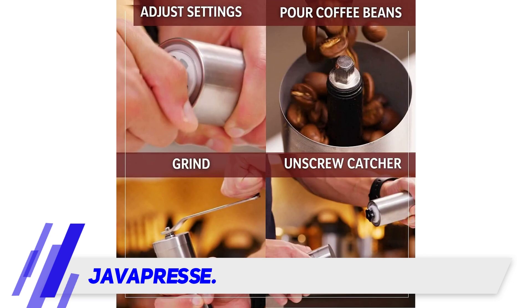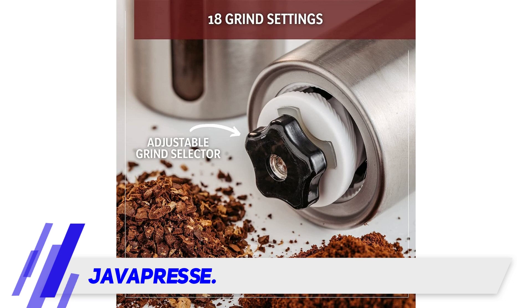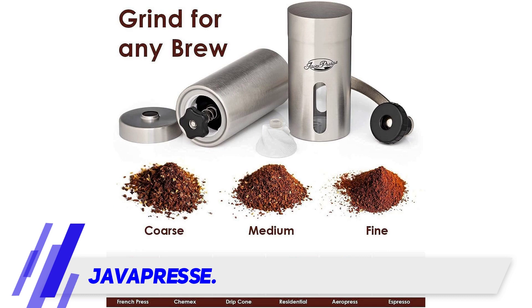It's a nice looking grinder in stainless steel material with a small window in the container so you can see how much coffee you've ground while grinding. Honestly, I'm not sure if this is necessary since we normally weigh the beans on the scale before putting them in the grinder, but overall the design is good — at least average.